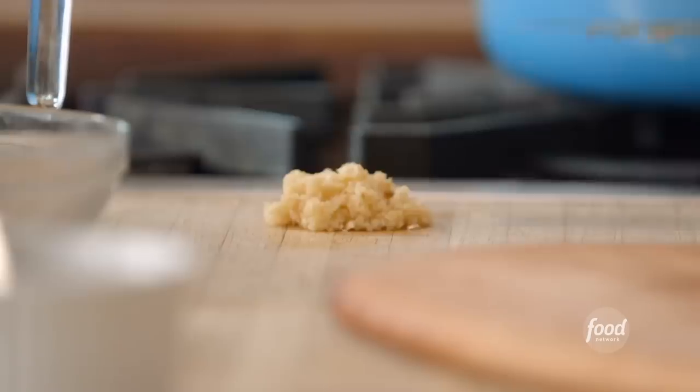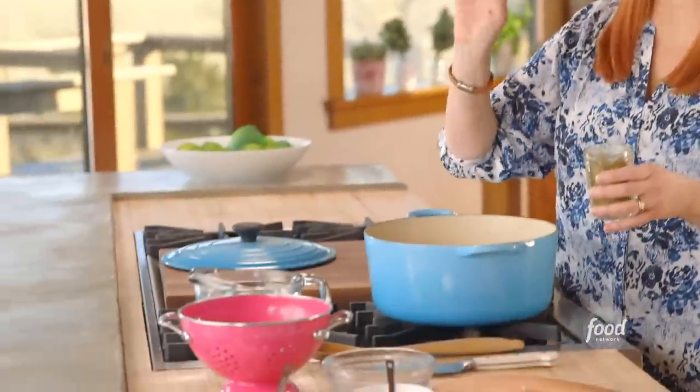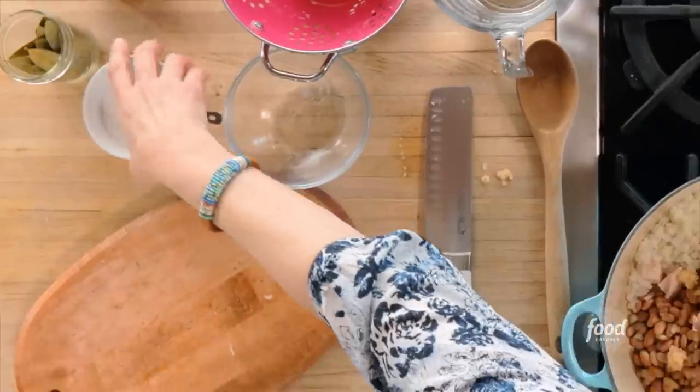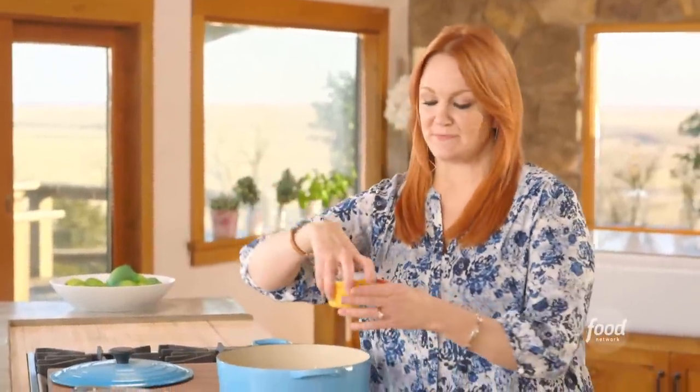But it's a lot of beans. I'm also going to add a whole bunch of minced garlic. Bay leaves are another secret — I just add two to the pot. They add a little something-something without being overpowering. Then a good tablespoon of kosher salt and two teaspoons of black pepper.